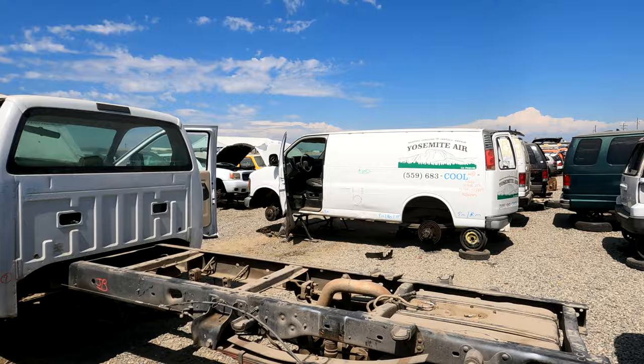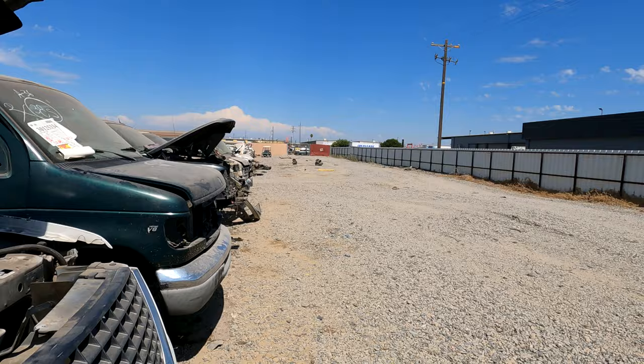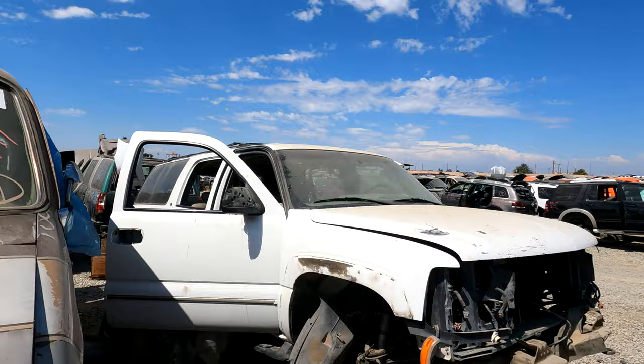I've looked at the back windows of a couple of these trucks now, and I never realized how small a Toyota truck is compared to a full-size truck. A lot of these full-size trucks have a 60-inch-plus rear window, and the Toyota is only 52 or 53 inches wide at the widest point. Let's keep looking and see if we can find something that might fit.